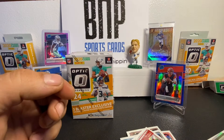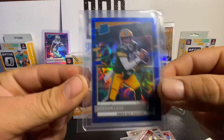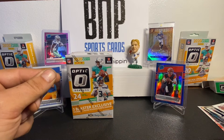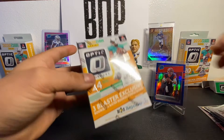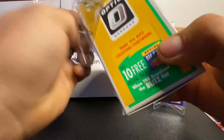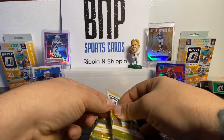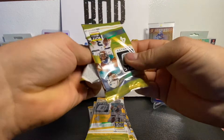We didn't get the Herbert from the hanger box. We got this last night in a personal rip — the blue Jordan Love. The Herbert would be nice; any quarterback would be nice, obviously. Let's get into this blaster box. We all know what they come with — you get three exclusive rated rookie purple shocks. Purple shocks aren't my favorite, but they'll do. Can't be picky; just rip and hope for the best.